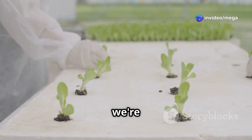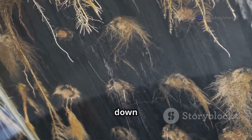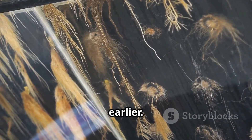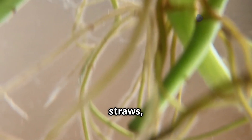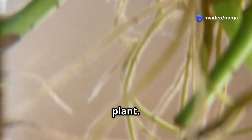The plant roots hang down into the nutrient solution — which is just water mixed with the special plant food we talked about earlier. The roots act like tiny straws, sucking up the water and nutrients and transporting them to the rest of the plant. It's like a direct delivery system for plant food.